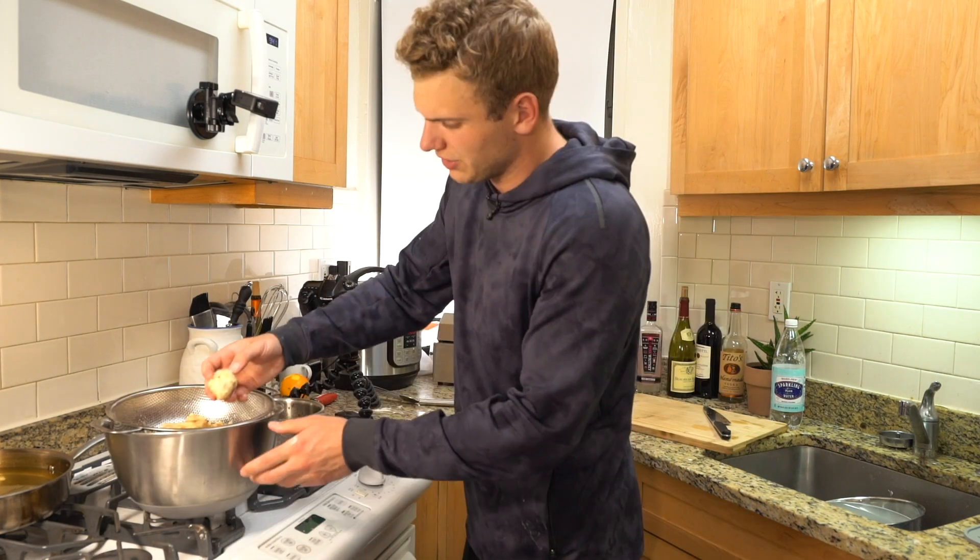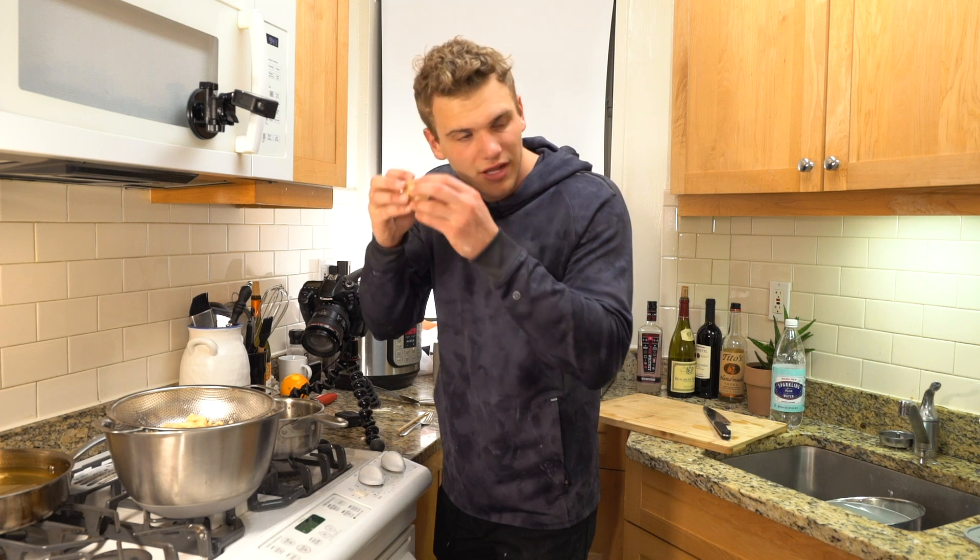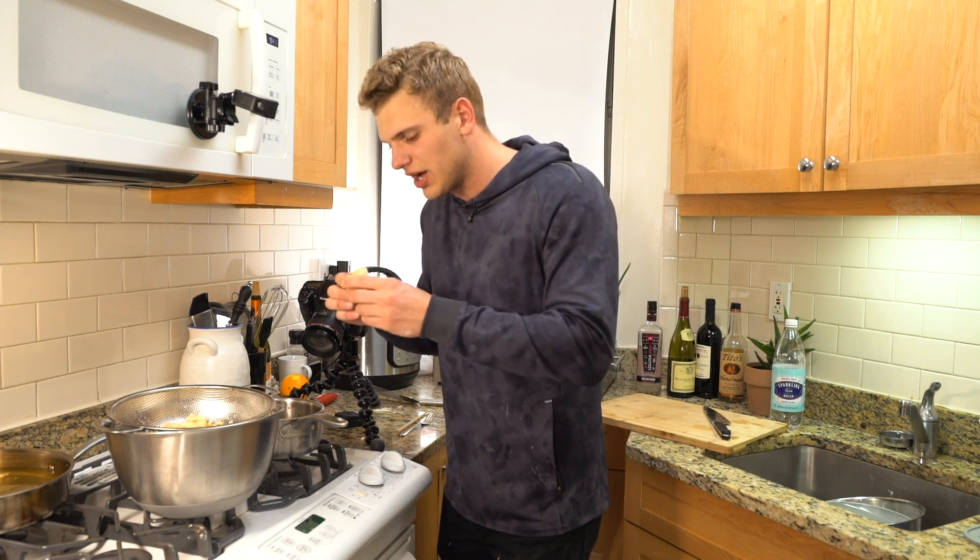Our chicken is all done frying. It's light and crispy — it doesn't look golden brown, but that's fine. Listen to it, it's still hot. Hear that crunch?